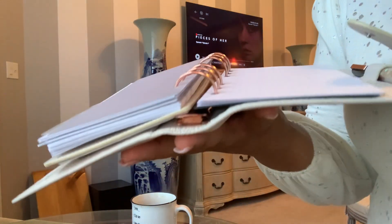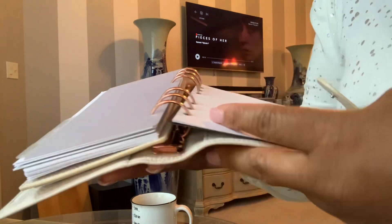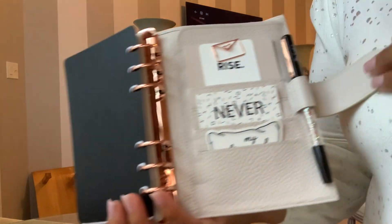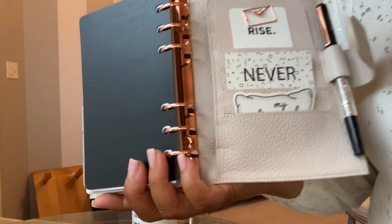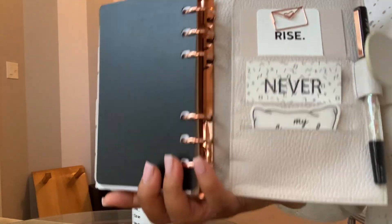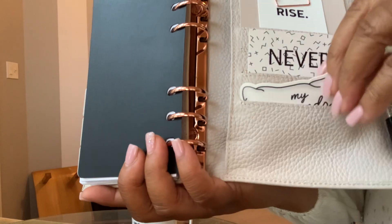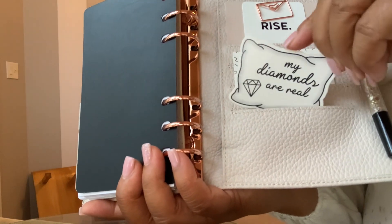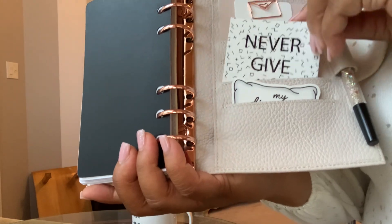I could put more on these rings if I wanted to track like my finances or something, but look at how that lays flat like that. I love this planner and you guys, I only spent 60 bucks on it. You cannot beat that. The way it feels right now I'm just in love with it. I have a few things in the back — it says "my diamonds are real," yes they are, and "never give up." She sent me this where it said "rise" — I just thought, oh my God, that is so me this year.